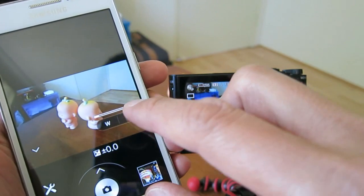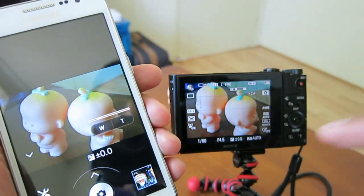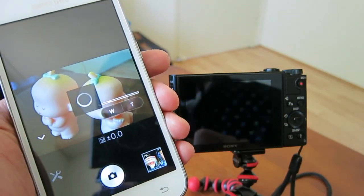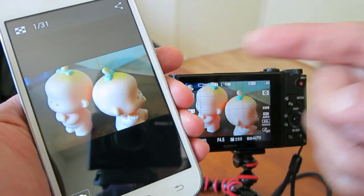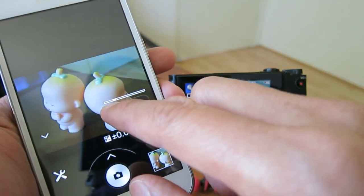You can zoom in — you can see that now. Let me take a picture. The picture is automatically transferred to your mobile phone. Let me take another one.